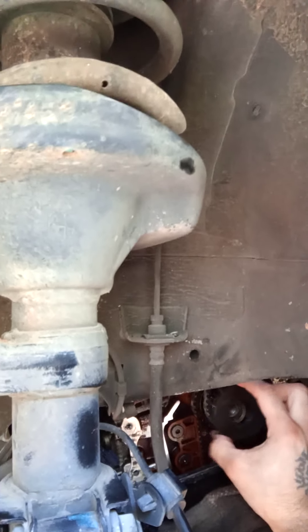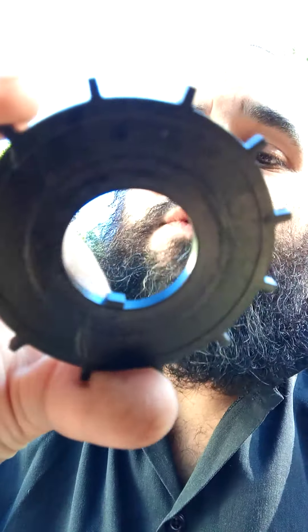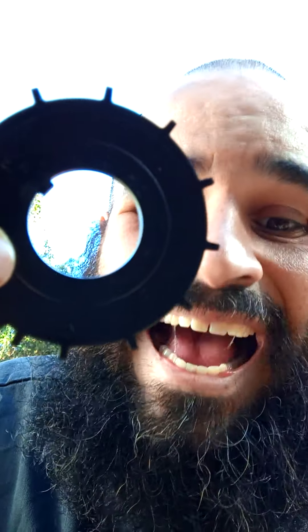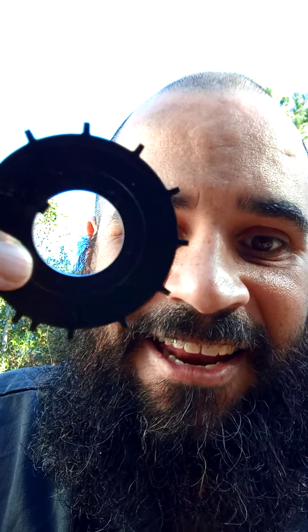You see this little wheel right here? Where I have the word — you can see it — it says 'outside' engraved in it. I had the outside part facing inside. And this is from the crankshaft. When the car starts, it doesn't start.